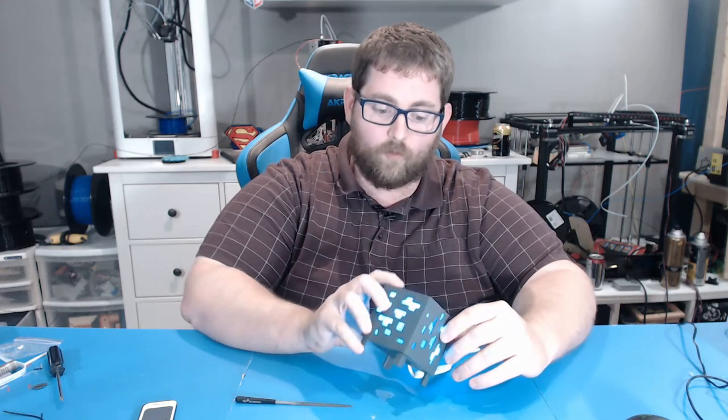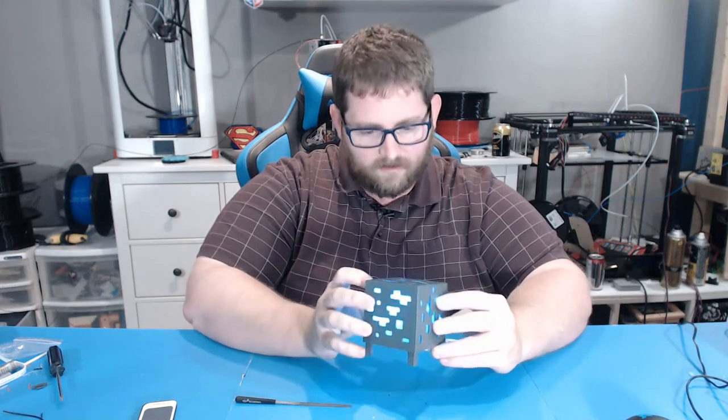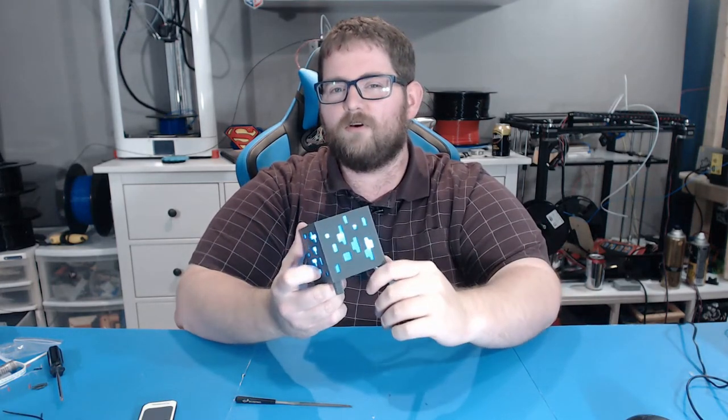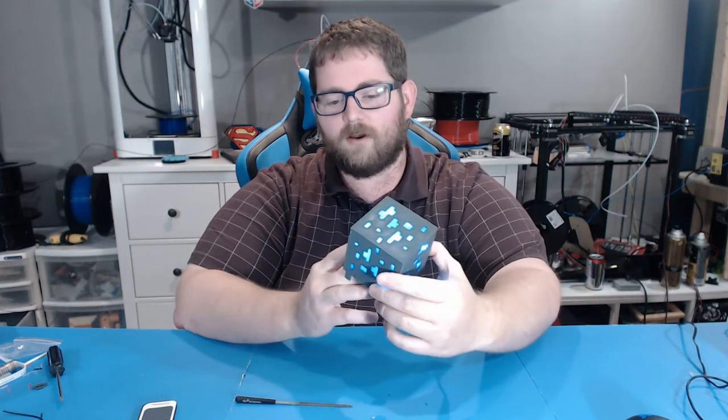That looks just marvelous! The unevenly distributed lights on the inside actually give it a really nice appearance. The blue is nice and vibrant — it's maybe a little bit darker than you'd actually see on the cubes in Minecraft, but overall I think that is 100% a win.